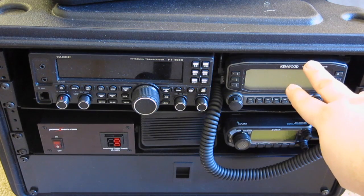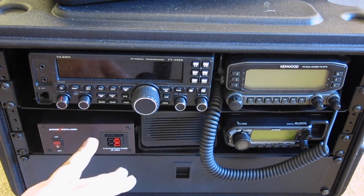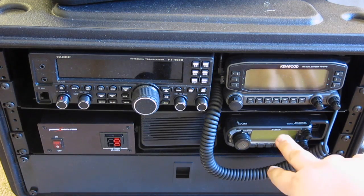On the right is the venerable Kenwood TMD710 — dual band, dual receive, VHF/UHF plus APRS and full TNC radio. In the bottom left corner we have a switching power supply, the SS30DV, with power poles on the front. That's actually coming out of the box today, because I've decided this box should be standalone and assume you'll have power wherever you go. I've built separate power boxes for that. In the middle I've got an ICOM speaker I picked up at a ham fest.